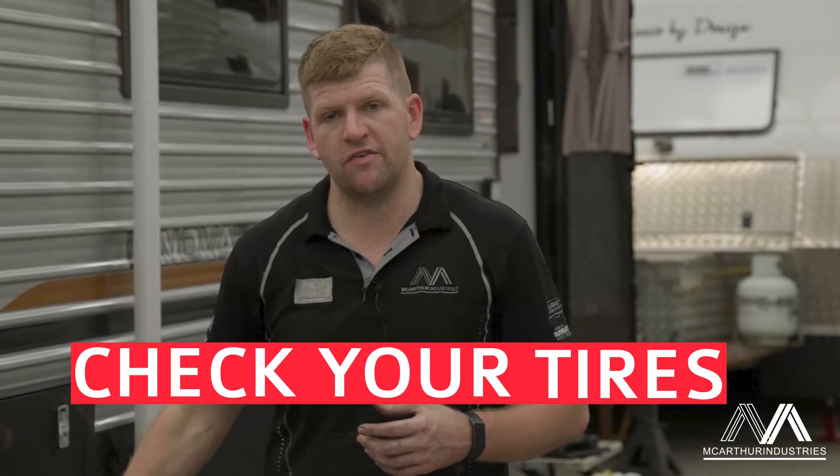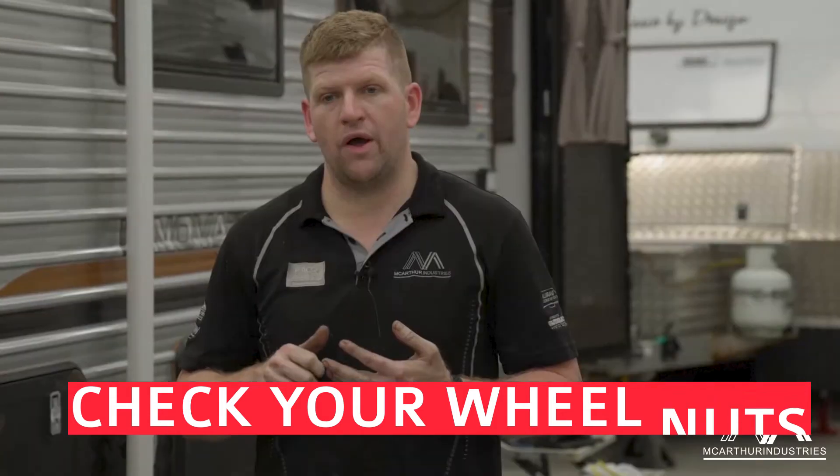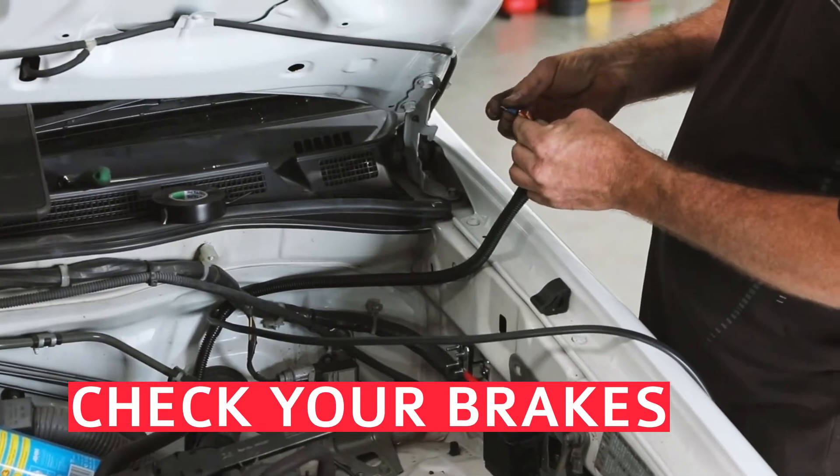Check your tyres, make sure you've got a decent amount of pressure in them, check your wheel nuts by torquing them up, and if you can, lift up the van and check to make sure your electric brakes are working — just by spinning it up, connecting your car, pressing on the brake, and that will show you that the brakes will lock.